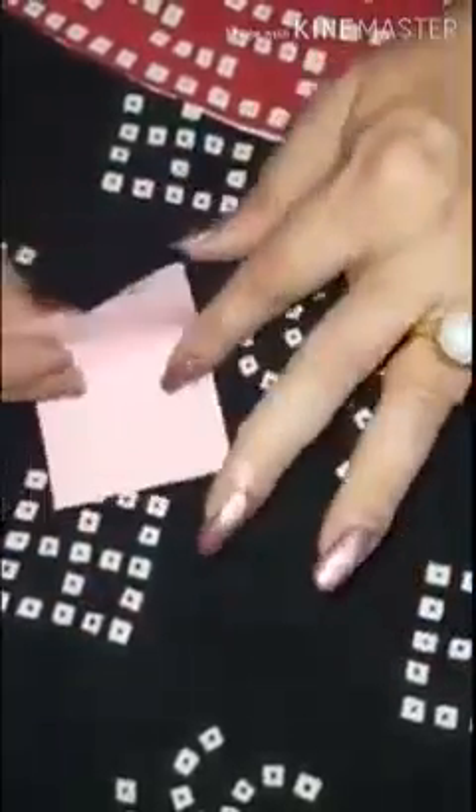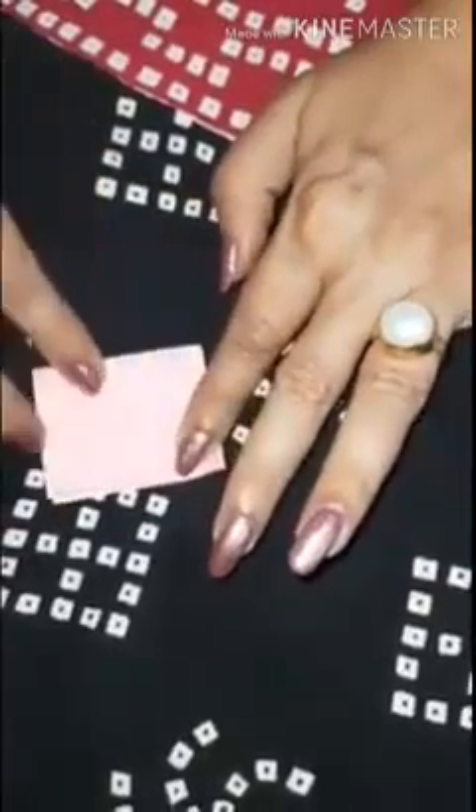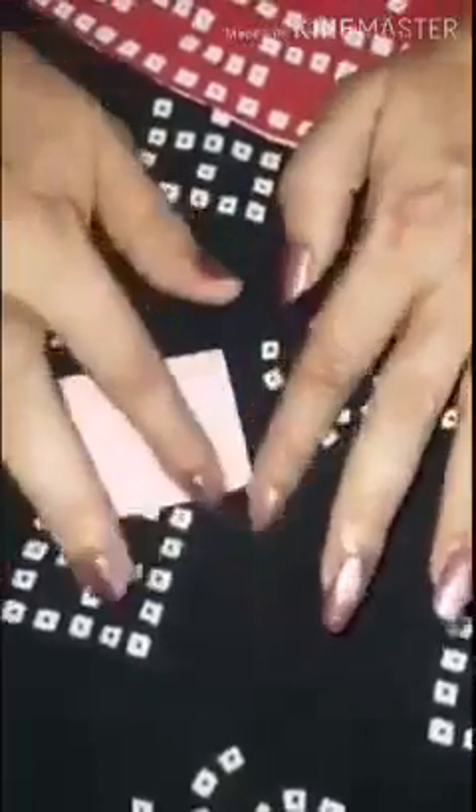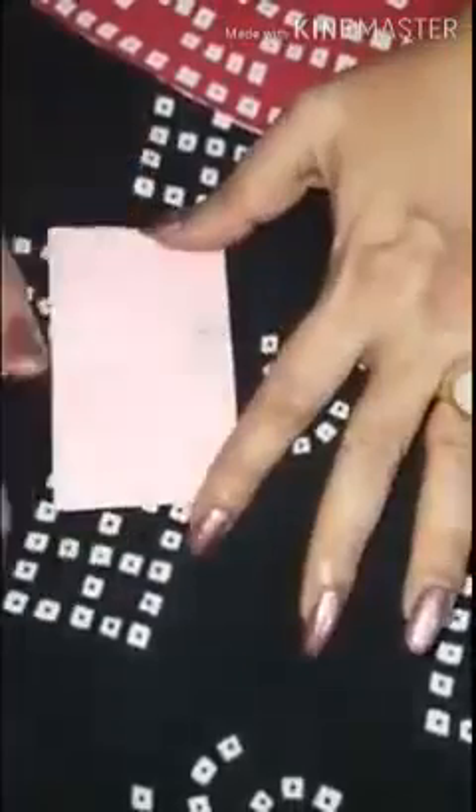Now what we'll do is fold it back again on that same line and press it gently. We'll fold it one more time into half and press again, so that the color spreads. Now let's open to see what pattern we have made.